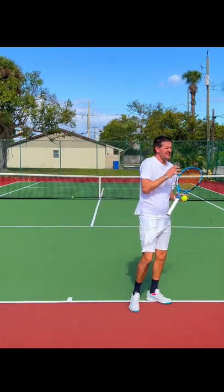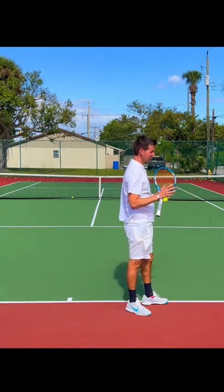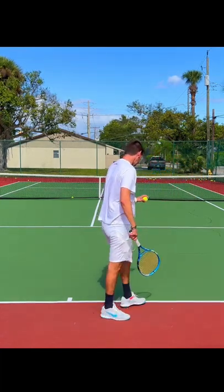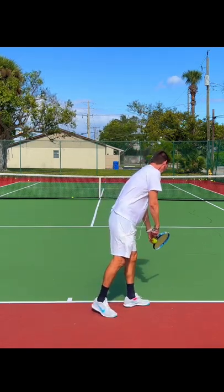That tension is missing on your serve. Let me show you how I'd like you to do it — I'll try to copy your serve, and I want you to just unload a little bit more.